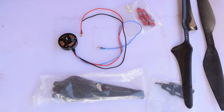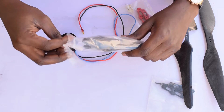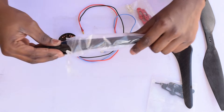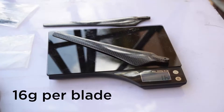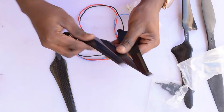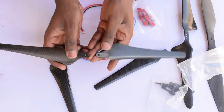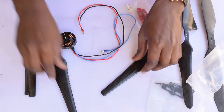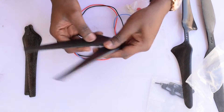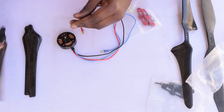Let's start with what is included in the packaging. When you buy two pairs of folding propellers, you actually get one clockwise set and one anti-clockwise set of propellers. So as you can see here, we have two pieces in the clockwise direction and two pieces in the anti-clockwise direction.